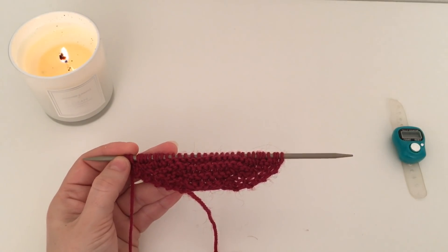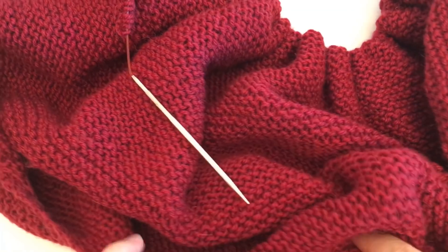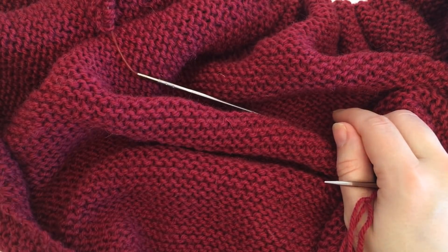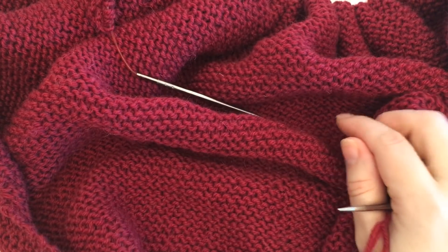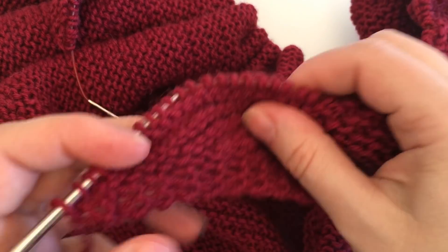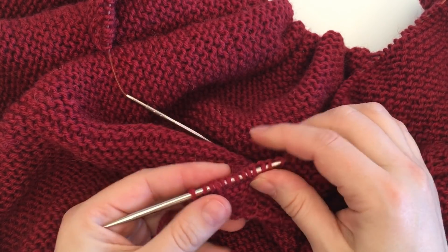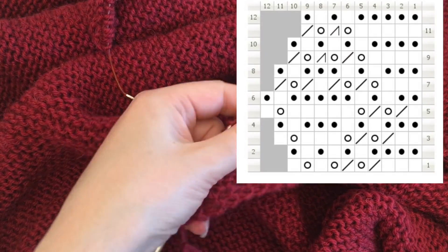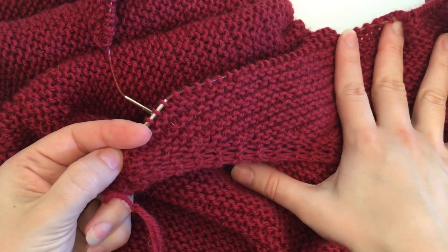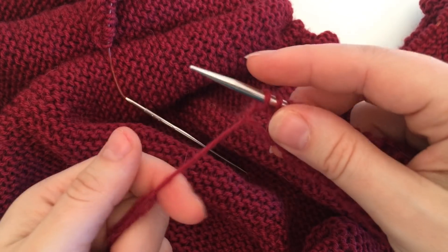Я буду повторять до тех пор, пока от начала вязания и до края не будет 50 сантиметров. Итак, я провязала 50 сантиметров вверх. Размер шали вы можете выбирать любой. На мою шаль ушло 300 граммов — 2 мотка пряжи «Навито 7 братьев». Далее вы можете выбрать любую понравившуюся вам кайму — в журнале, интернете, книге узоров. Я выбрала очень простой волнистый узор, неширокий, платочной вязкой, чтобы гармонично смотрелось.